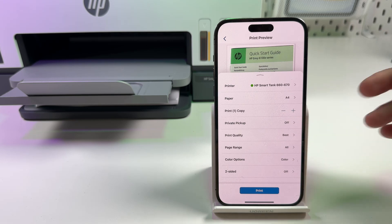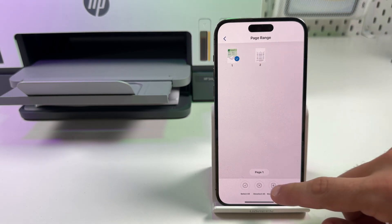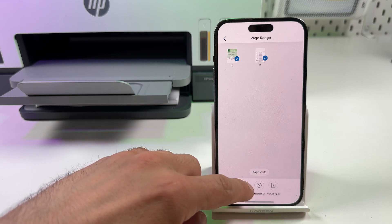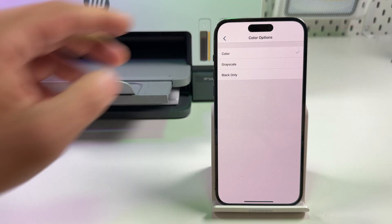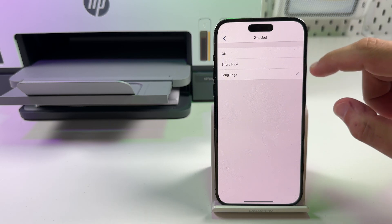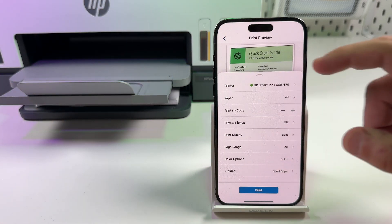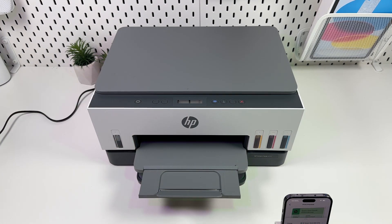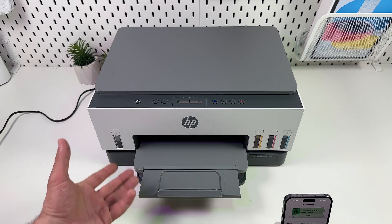Set your print quality: Draft, Normal, or Best. Set the page range — select which pages of the document you wish to print, deselect pages you don't want, or use manual input with comma-separated values. Set color options: Color, Grayscale, or Black Only. Enable two-sided printing — Long Edge is for booklets, Short Edge is for two-sided large documents like full A4 or letter size. Click Print and wait. This printer can print on both sides automatically — it will print the first side, take the page back, and print on the second side without you turning it manually.